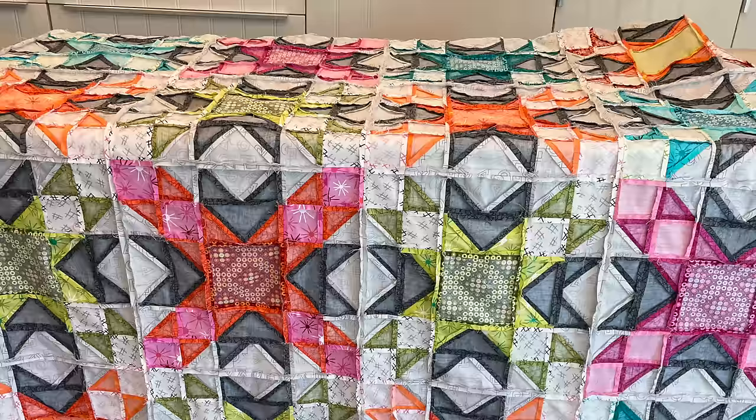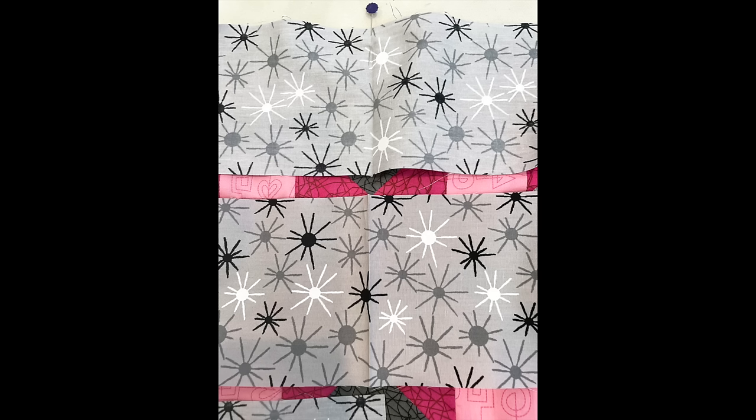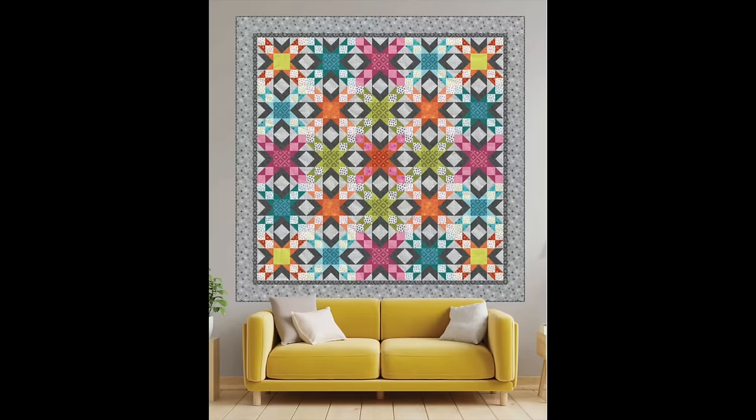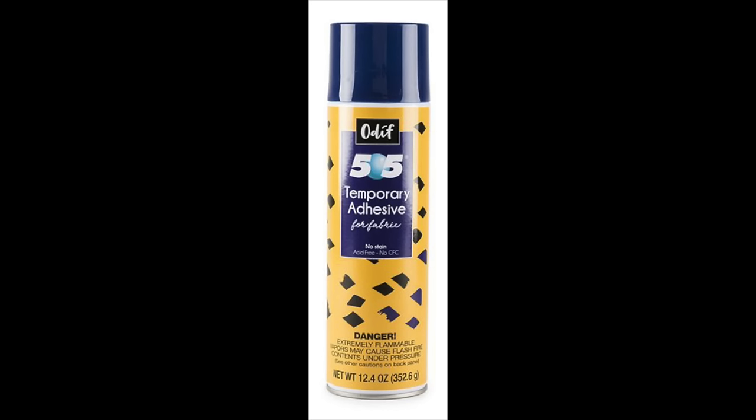You can see that all of those seams pressed open is really going to make a difference when it comes to basting. When it's time to add the borders, I'm going to fold them in half, find the midway point, pin in the middle of the quilt, and add additional pins so I can work out any fullness — I don't want to stretch this out of shape. Once the quilt top is finished, it's time to baste it. I'm using 505 basting spray and I'm spraying the layers outside.